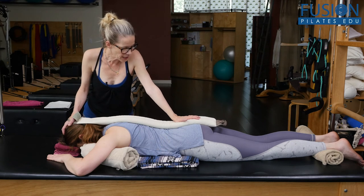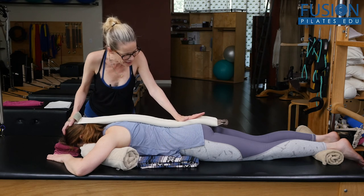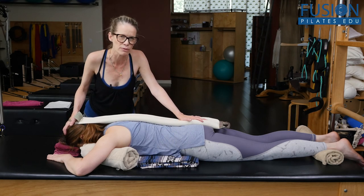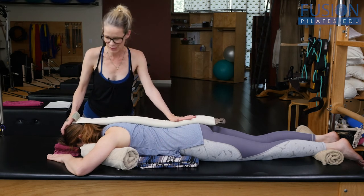Inhale — really take that last sip of air to yawn through those lumbar vertebrae. And then exhale, let it deepen and fall. Beautiful. Inhale, inhale — she takes that last sip of air to really yawn through those lumbar vertebrae. And exhale, you deepen the curves. That was beautiful.